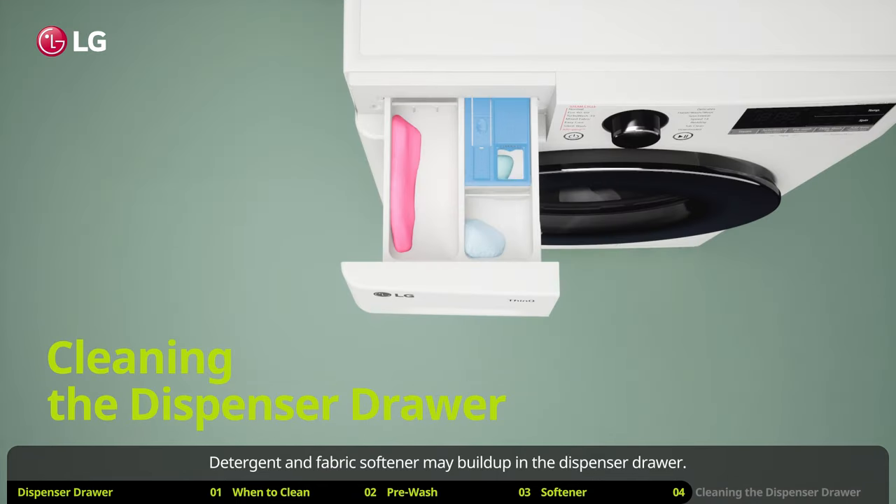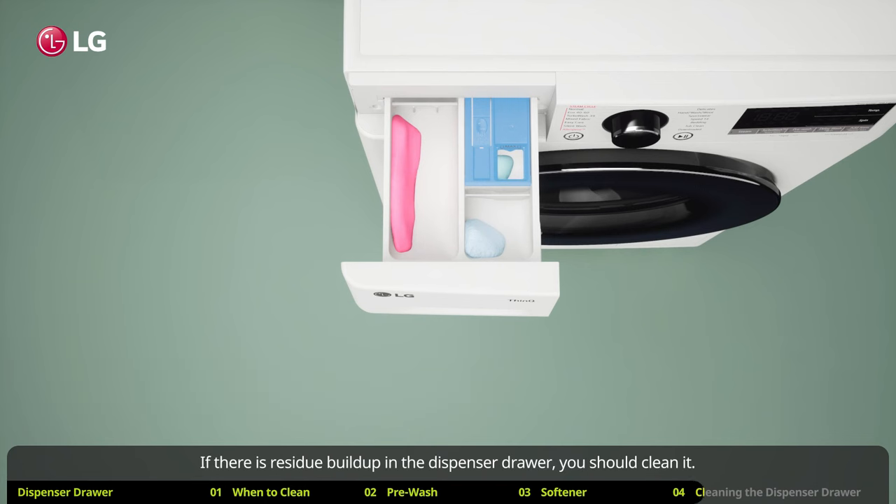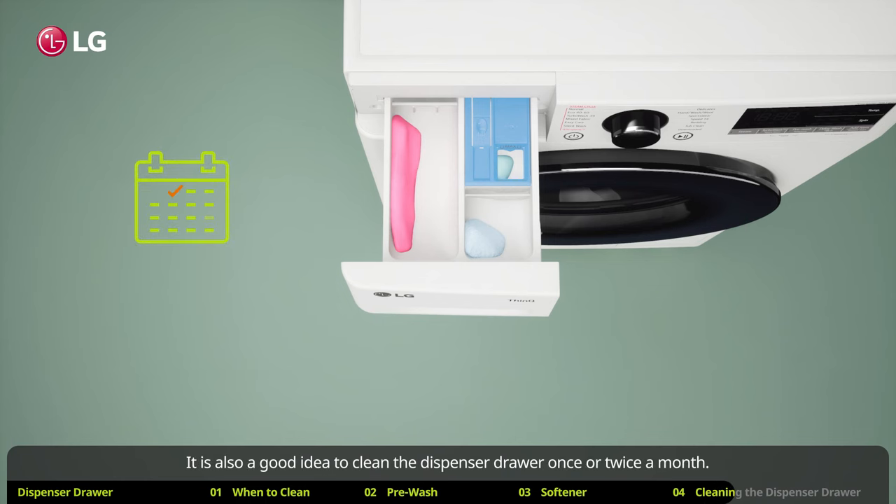Detergent and fabric softener may build up in the dispenser drawer. If there is residue buildup in the dispenser drawer, you should clean it. It is also a good idea to clean the dispenser drawer once or twice a month.